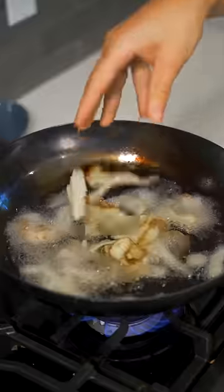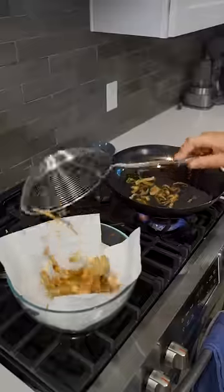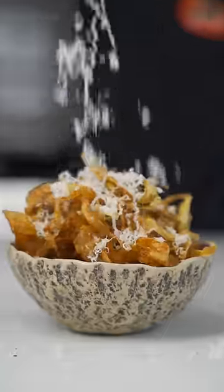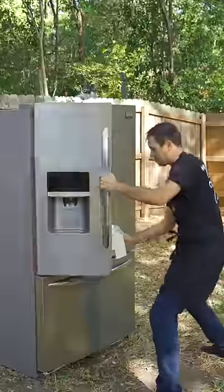Fry for about four or five minutes, then douse them with your favorite seasoning — I'm doing rosemary, salt, and black pepper. Finish with Parmesan cheese, and you have a snack that is ten times better than any potato chips.